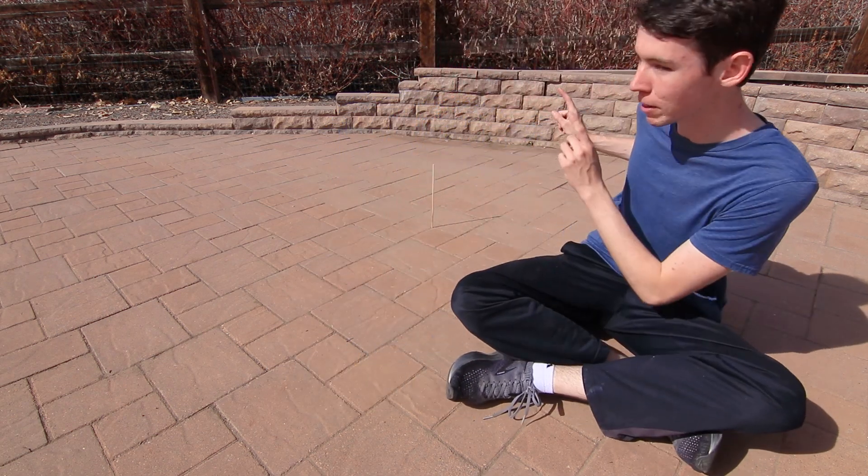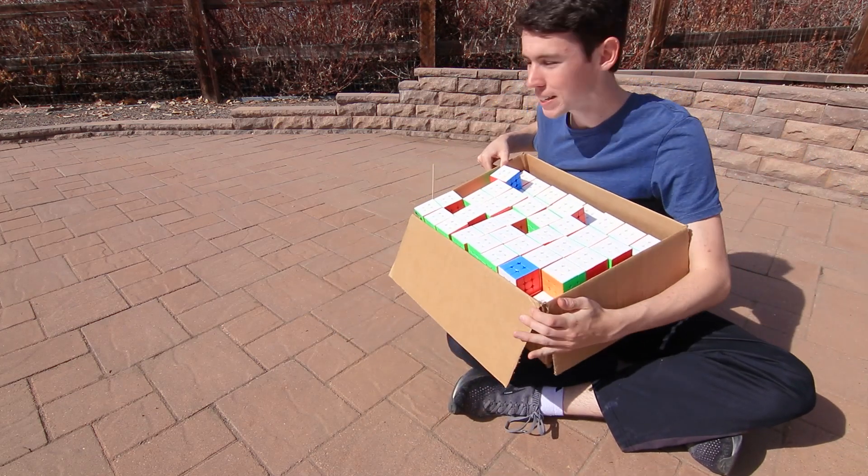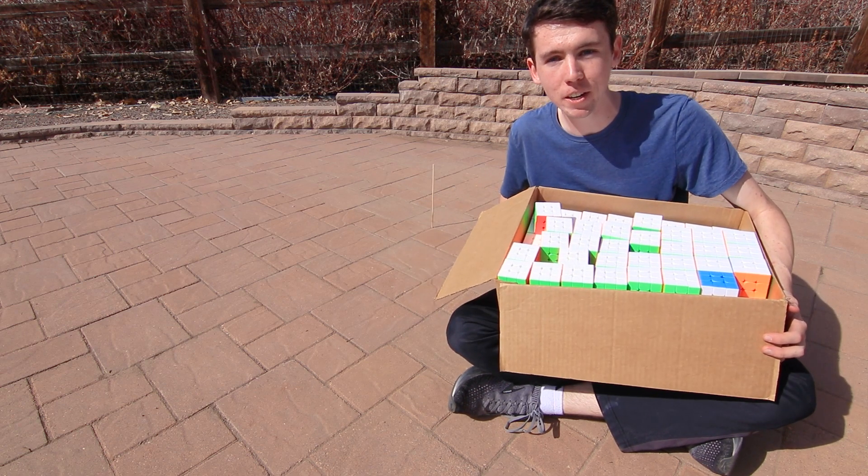I've got a stick right behind me to mark the center of our circle, and I've got all the cubes we need right here. So let's begin by making a straight line of, say, 40 cubes, and that'll be the diameter of our circle.